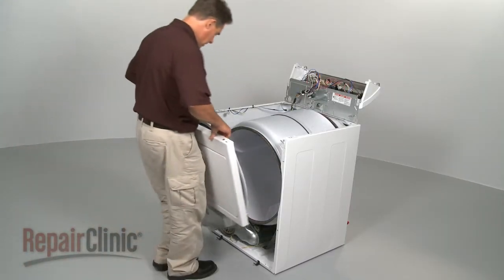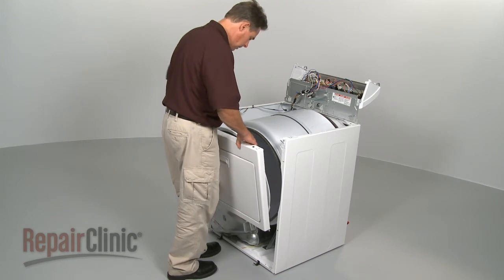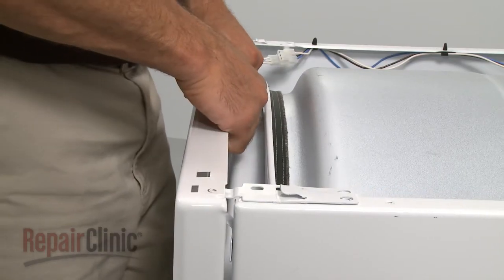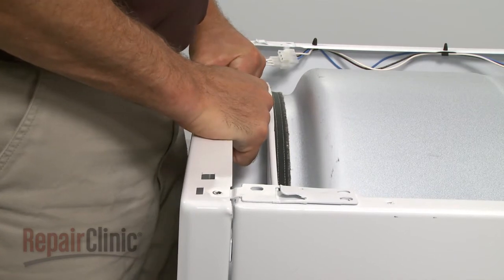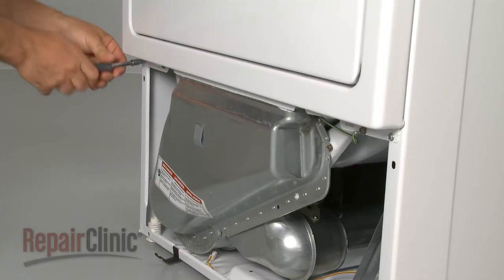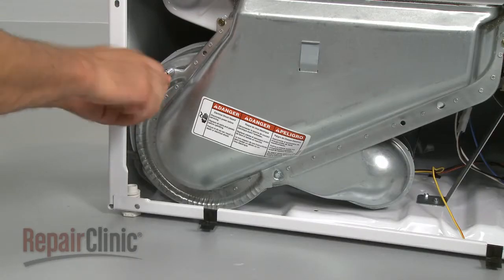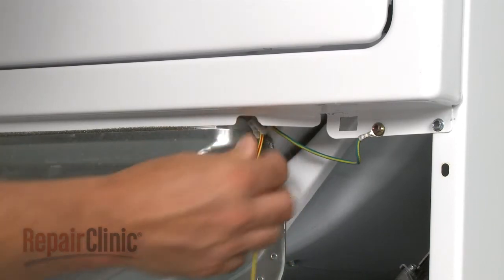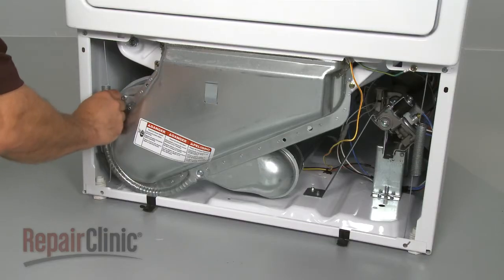Replace the upper front panel by aligning the two rollers on the drum rim, and positioning the top lip of the panel on the cabinet brackets. Replace all four panel screws, along with the lint screen duct screws. Reattach the moisture sensor wire and the door springs.